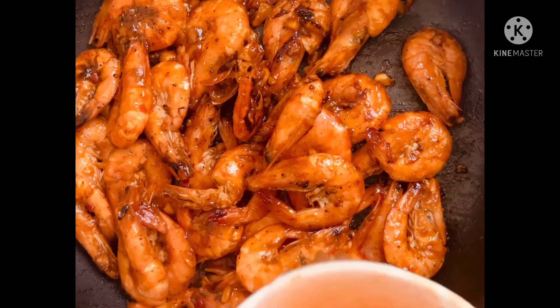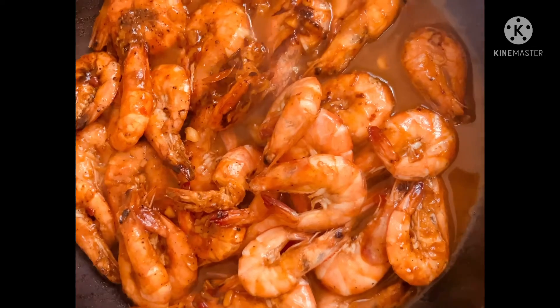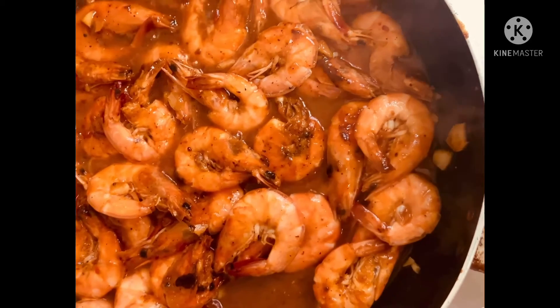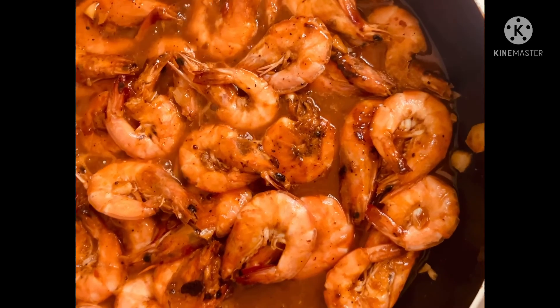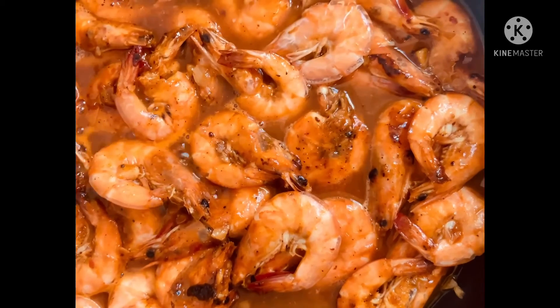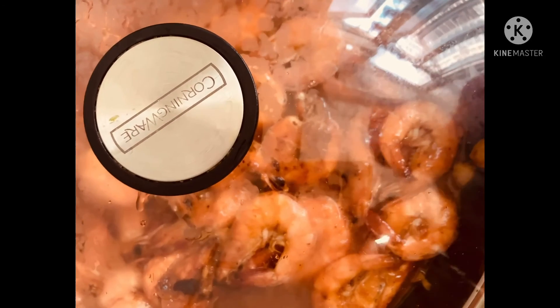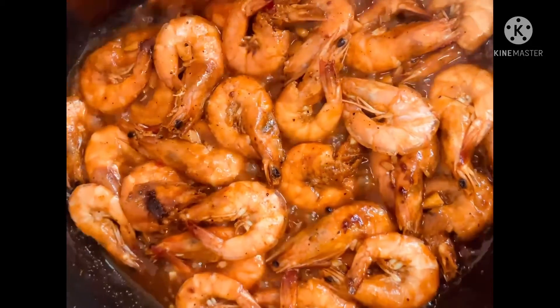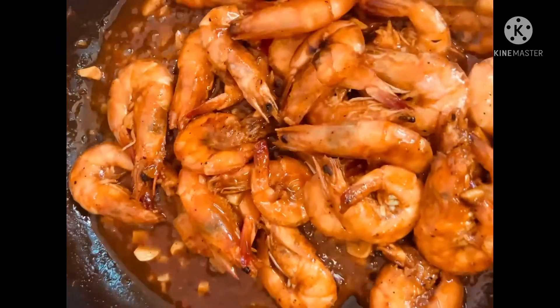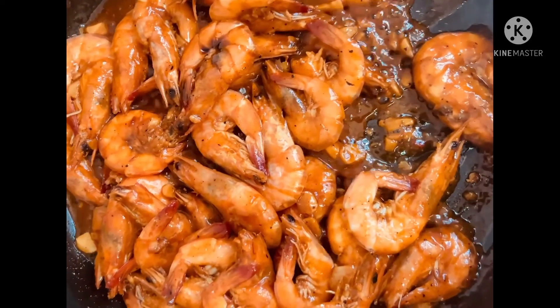I also add some water. Cover and cook until it becomes soft. See the very nice color — you cook until it becomes soft. I still need to cook for two more minutes, so you can check and cover it back again.